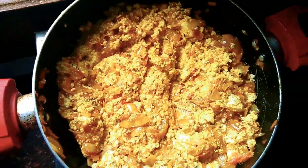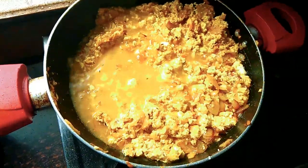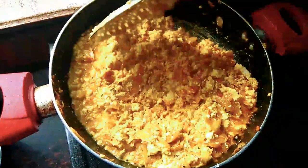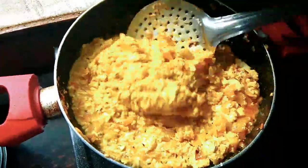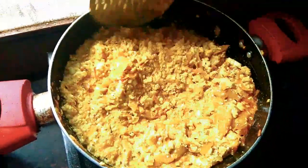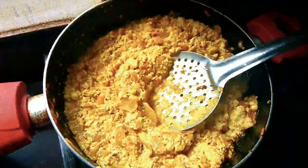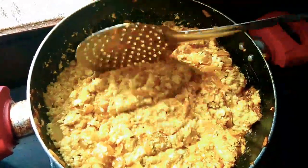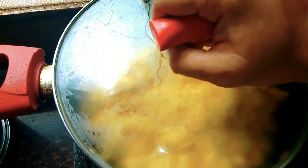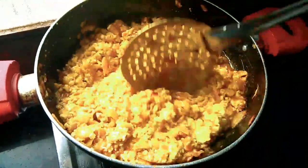Now add half a glass of water. After adding water, mix the paneer gravy well. Now just close the lid and after 5 minutes open the lid. Our paneer bhurji is ready to serve.